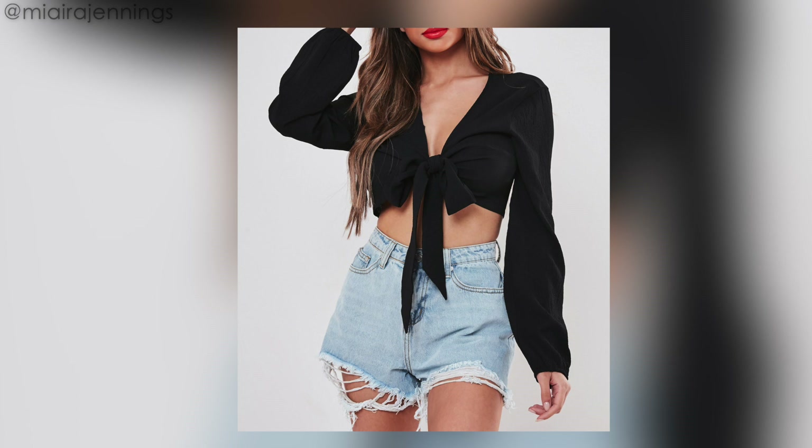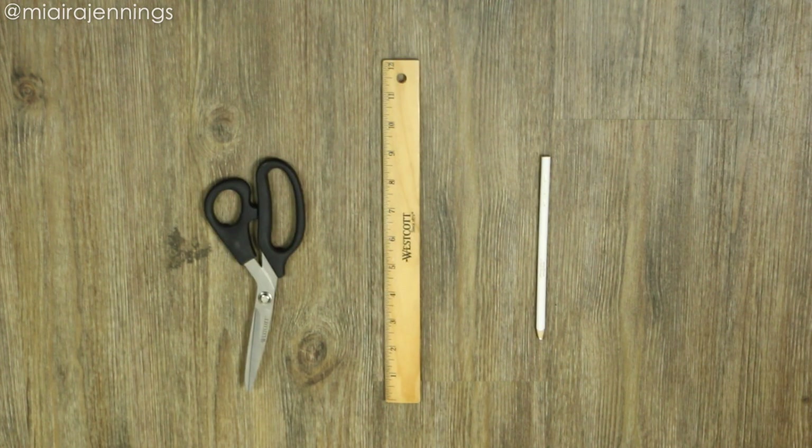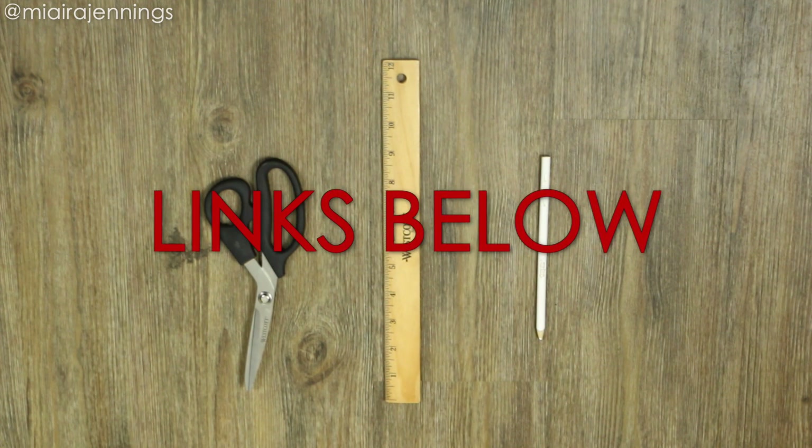So now I'm gonna use this large black men's t-shirt. In addition to the t-shirt I'm using a white colored pencil, a ruler, and fabric scissors — that is it. We're giving the sewing machine a break on this one. For more info scroll down to the description box. Let's get started!